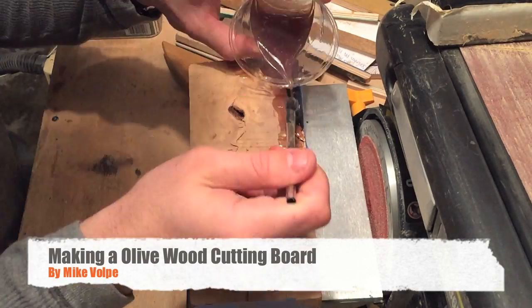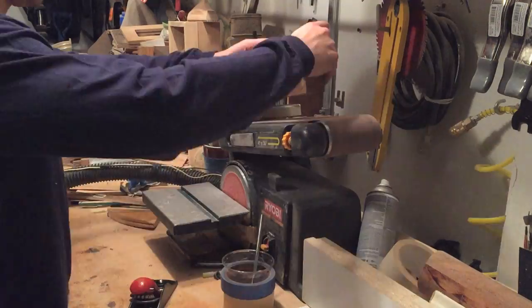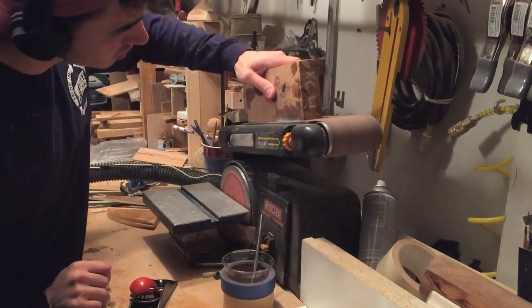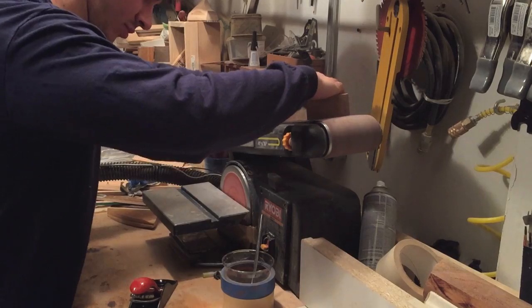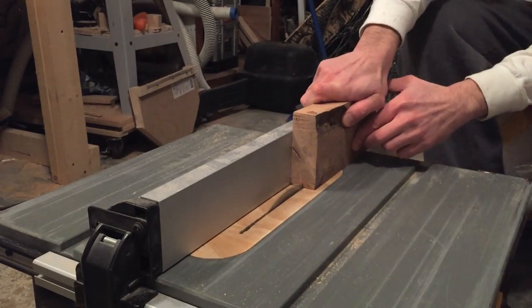Hey guys, in a previous video I showed you how to fill a knot using epoxy, and in this video I'm going to show you how I turn that into a cutting board.